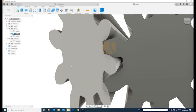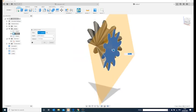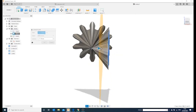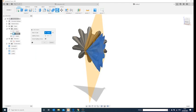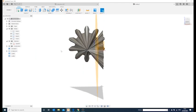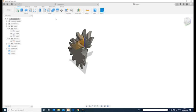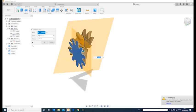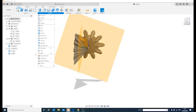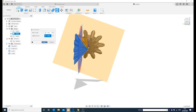Now I'll trim the gears to thickness. Using Construct > Offset Plane and selecting the gear face, I create an offset plane, then use Modify > Split Body to chop the gear at 10mm. I delete the cut-off piece. This is direct modeling — it makes things like this much easier. I repeat the process: another offset plane at minus 10mm, then Modify > Split Body again to cut the other side.